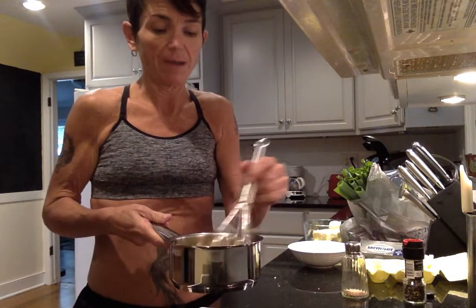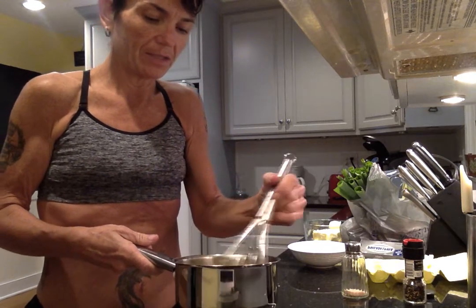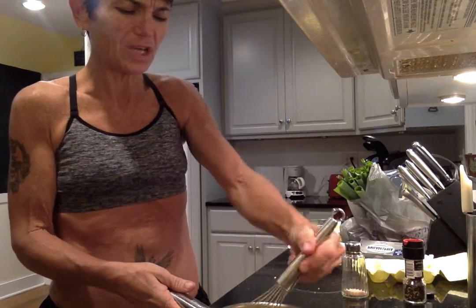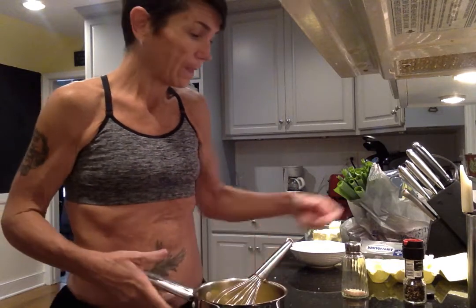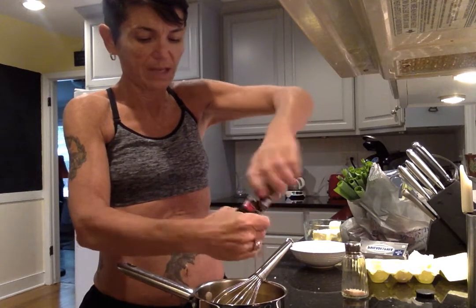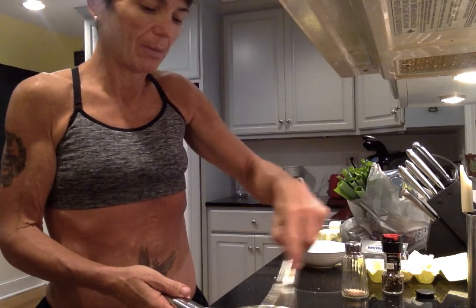Putting this much butter in with the eggs seems like a lot, but I'm wanting to get all my fats in at once in one small meal. The only thing I had this morning before the gym was black coffee with some salt. This morning was just focused on cardio — I did some sprinting and some walking, which is why I look greasy. I didn't do any weights today. I'm adding a little black pepper to taste — or don't do it if you don't like pepper. My butter is all melted now.